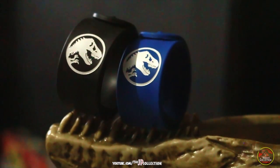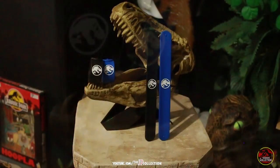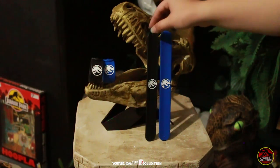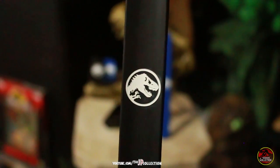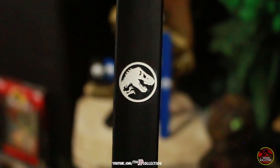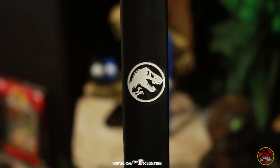Unfortunately, as you can see, we only have blue and black wristbands. The orange and white ones were long gone by the time we grabbed these. But still, that's no reason to be bummed, because these are amazing!